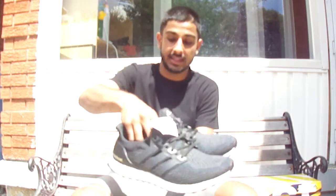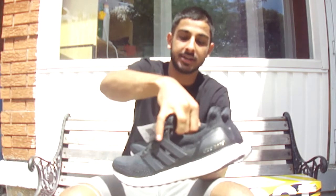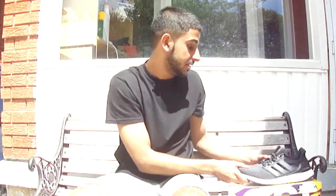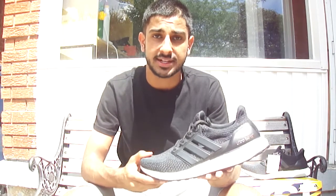This is actually my first pair of Ultra Boosts surprisingly, and I really love the shoe. Kanye honestly did inspire me to wear these. I would honestly suggest you guys to cop them — not only because of the look, but the comfort and the way they fit. I'm gonna be doing an on-foot review at the end of the video so you guys can get a good look at them.